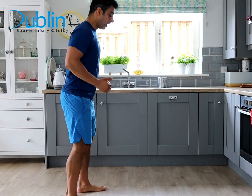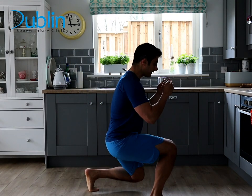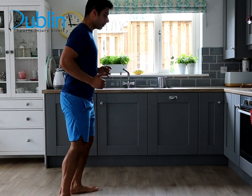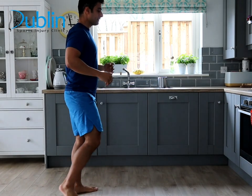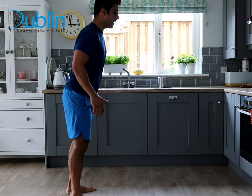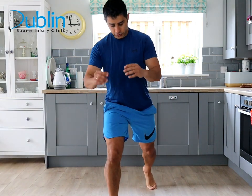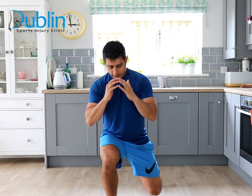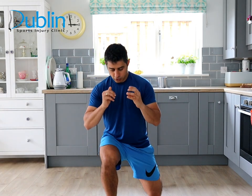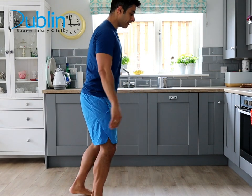I'll show you from the side. Maintain shoulder width apart through the movement and create a longer step going forward. As you can see, the front knee goes to 90 degrees and the back knee goes to 90 degrees as well. This exercise can be a little challenging if you've never done it before. You can start with three sets of five to eight reps and then progress.